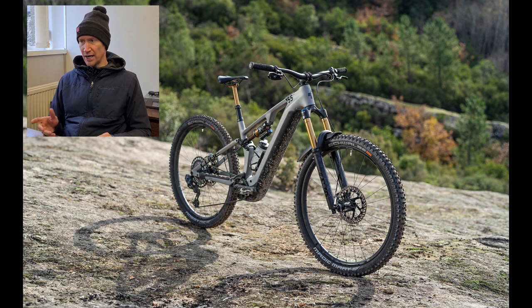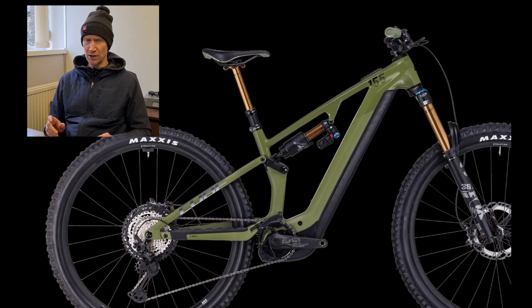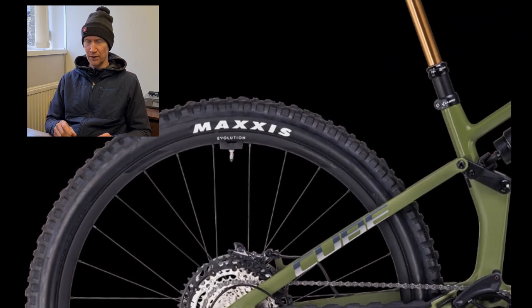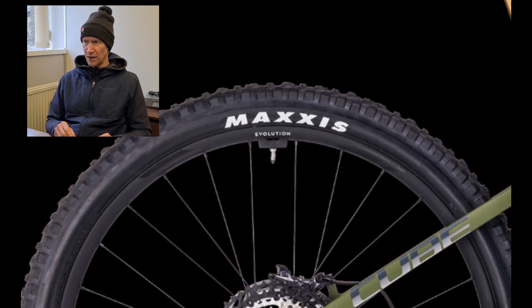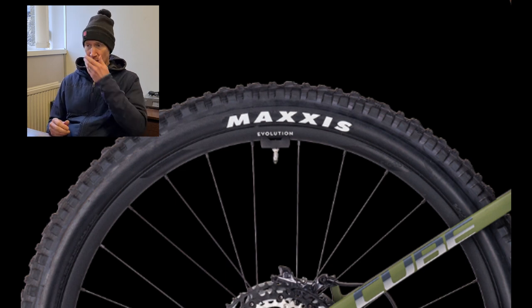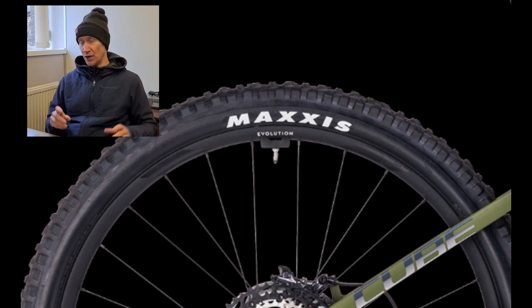It looks like they're using a wireless speed sensor now - you'll see a little brick on the rear axle. All Bosch Smart System motors have an internal wireless sensor that can be used, so you don't need the magnet on the rear rotor and a separate speed sensor in place.